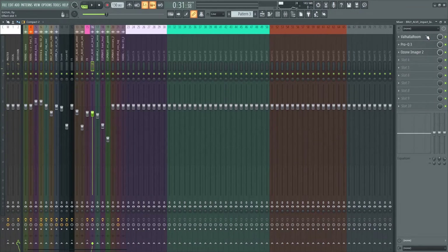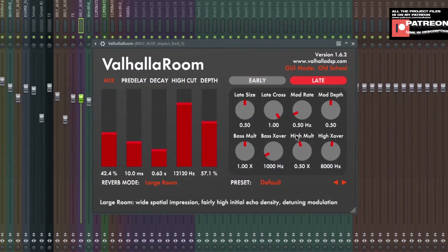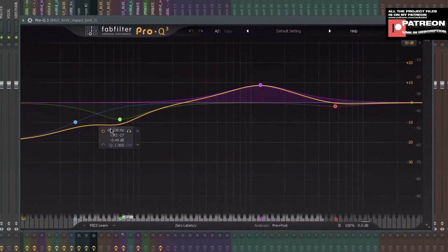First, I add Valhalla Room. This is what the settings look like — early, late. And next is Pro Q3. I just turn down the sub bass and boost the mid.